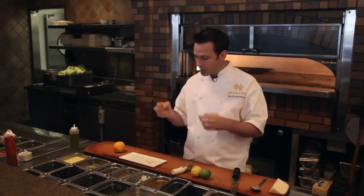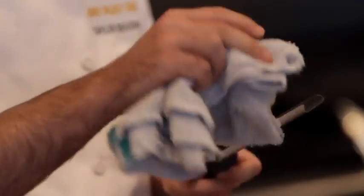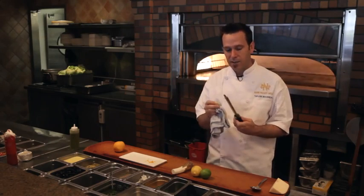That's where all the oils are that really give a clean, crisp flavor. You want to stay away from the white pith — if you get to the white, you've gone a little too far, and that's where it gets a little bitter. To clean it, you just run it under some water — I wouldn't put it in a dishwasher. Just take a towel and wipe out the little grooves.